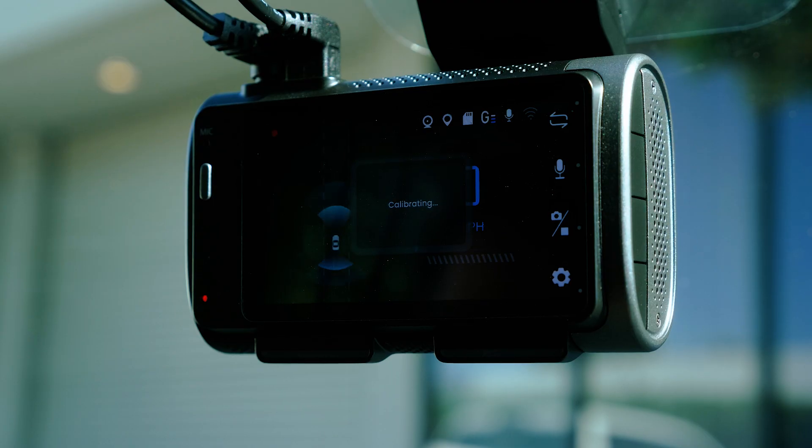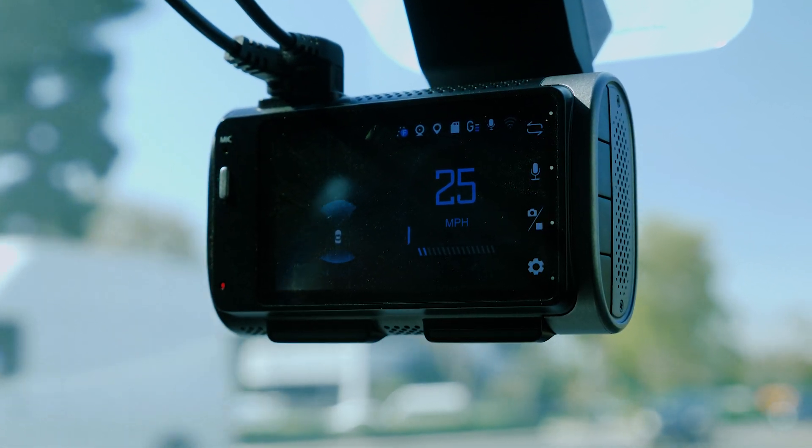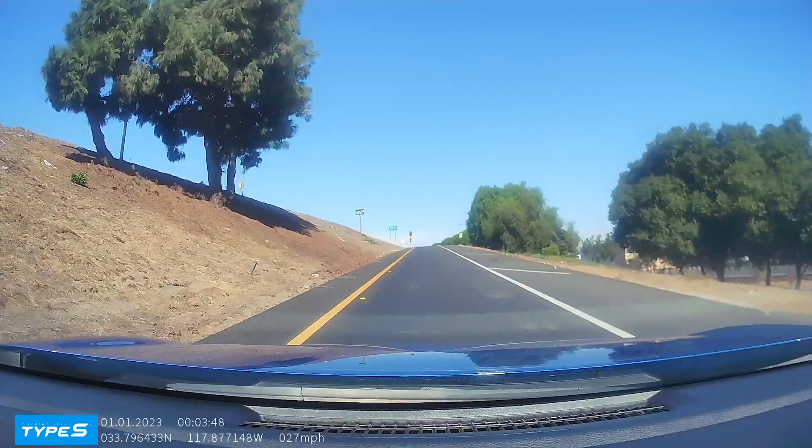For first time use, the T400 and T200 dashcams automatically enter calibration mode after setup. This process can take up to 15 minutes, but it calibrates faster if you're driving on a flat road with a clearer view.